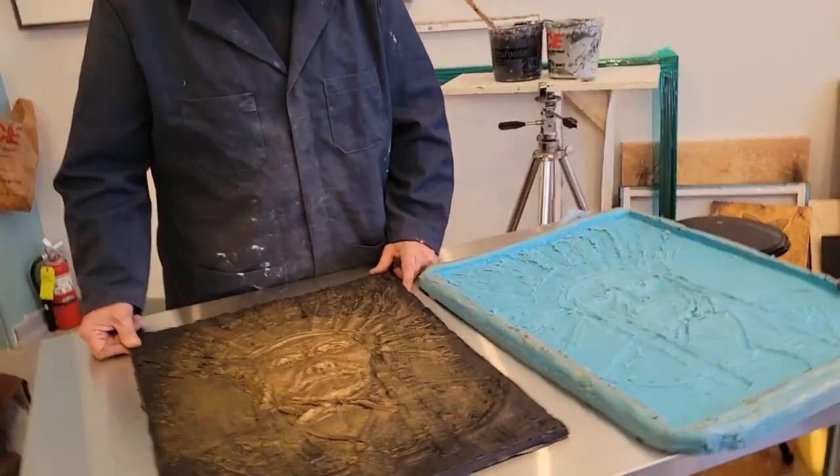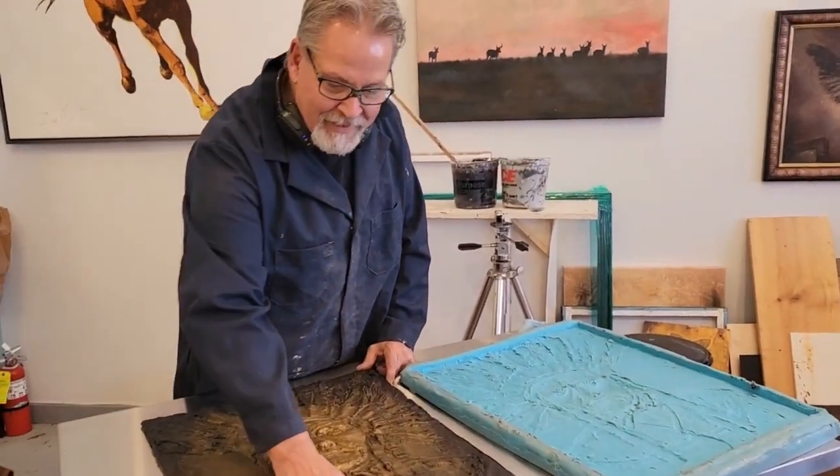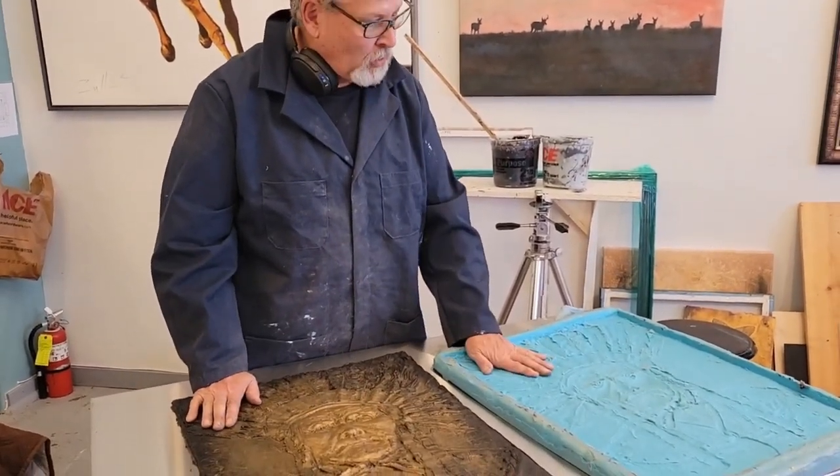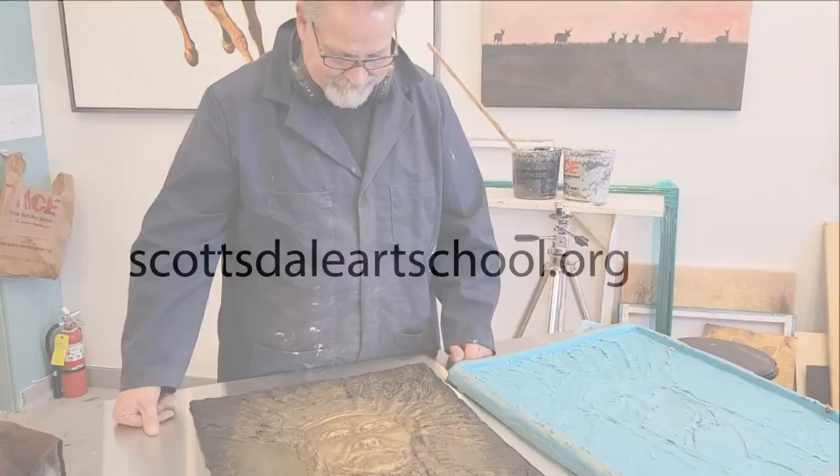Looking forward to your workshop in Scottsdale, first of the year. So I made the clay model, I made a mold, now I've made a casting. Thanks Rod.